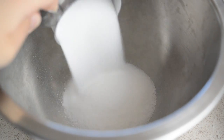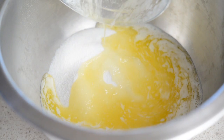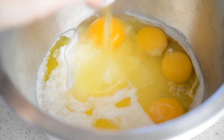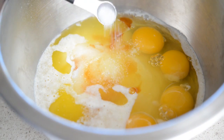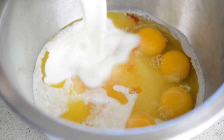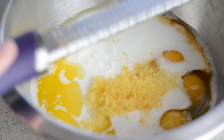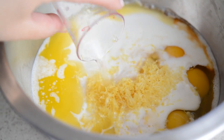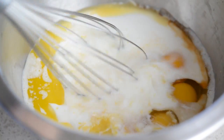Add one and a half cups of sugar to a big bowl, then add a half cup of melted unsalted butter, as well as four large eggs, one teaspoon of vanilla extract, a quarter teaspoon of salt, and one cup of buttermilk. Remove the zest of one lemon with a zester — it should be about a tablespoon. Add that to the bowl and then add three tablespoons of freshly squeezed lemon juice, and whisk it all together until it's smooth.